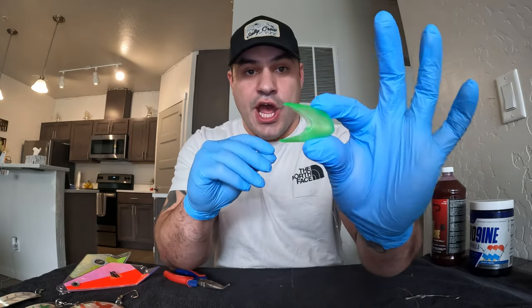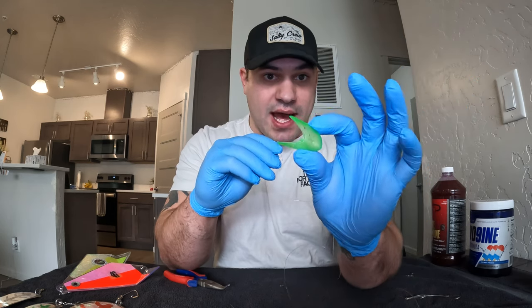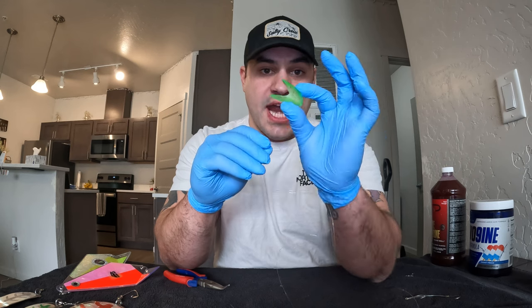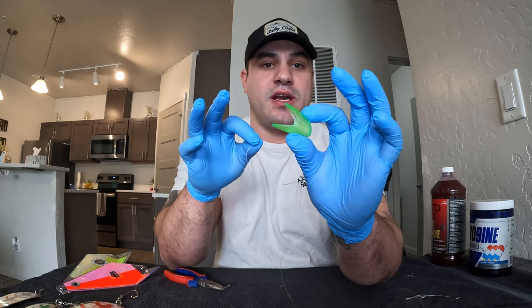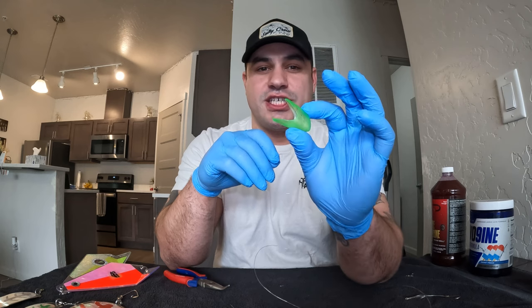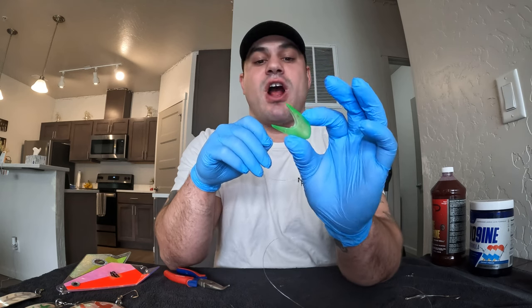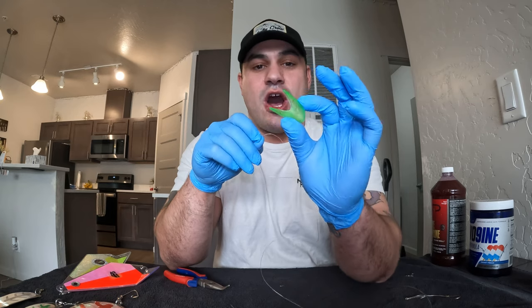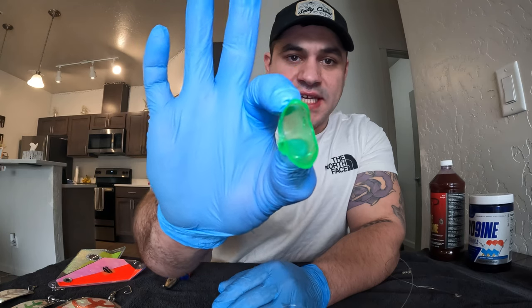You can pick up helmets at Cabela's, online, Black Sheep, or any sporting goods store - a lot of them do carry them. It is a primary way of fishing up here. A lot of people don't like to bait-thread the herring, which I'm going to put to the test this year, but I'm going to run helmeted herrings to start the year on every single rod. Here's how we go ahead and thread this helmet.